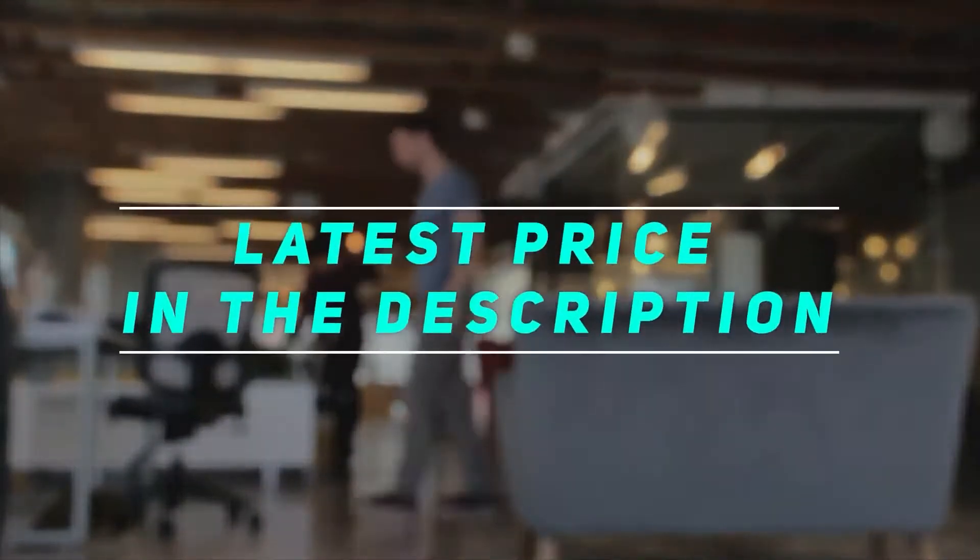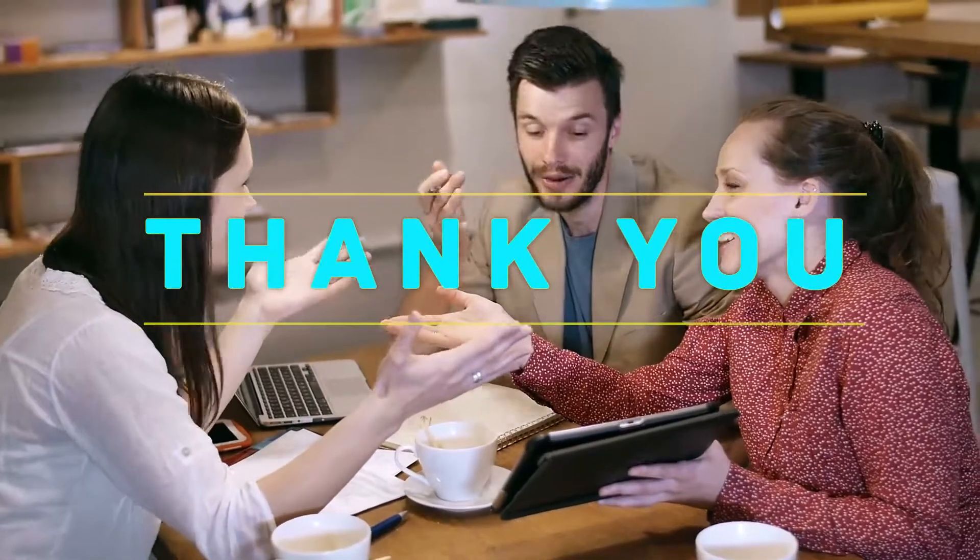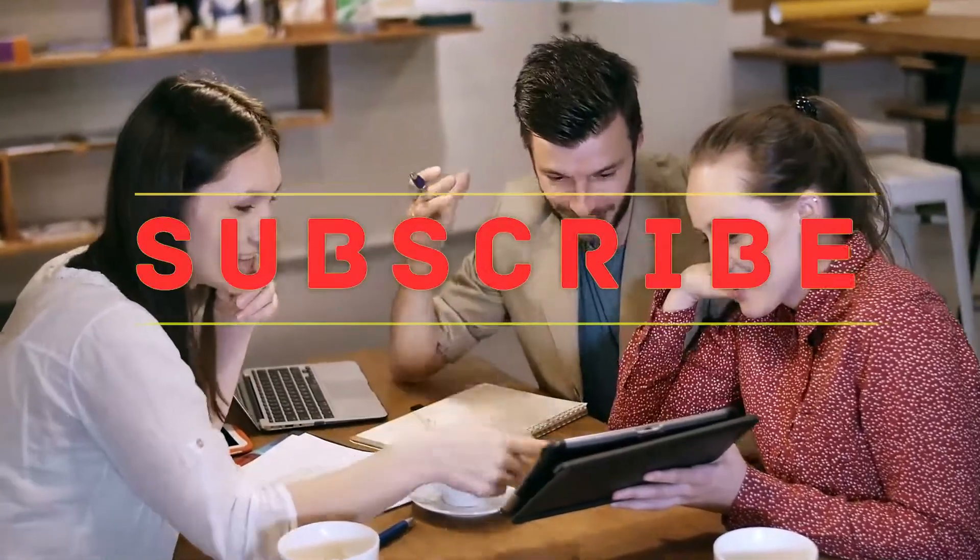Check out the video description for the latest price and more information. Thank you for watching this video. Please subscribe to my channel and hit the like button.